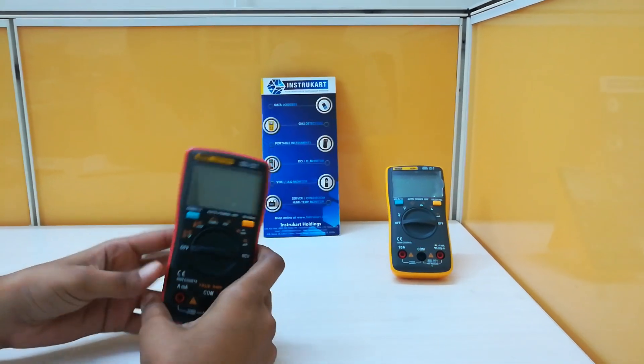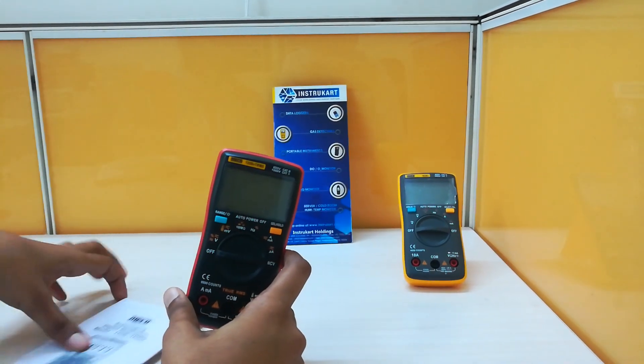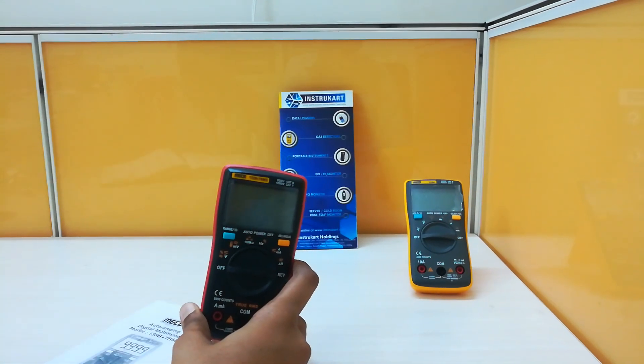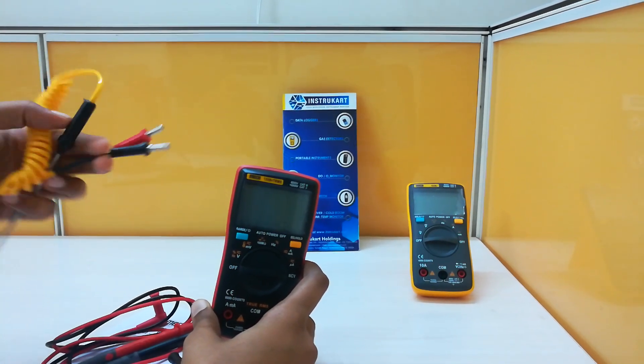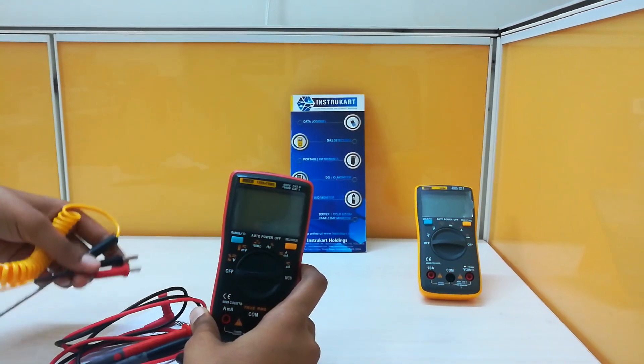This product comes with an instruction manual, a calibration certificate, and a pair of test leads. Along with this, a K-type thermocouple can also be included as an accessory. This K-type thermocouple is used to measure the temperature.